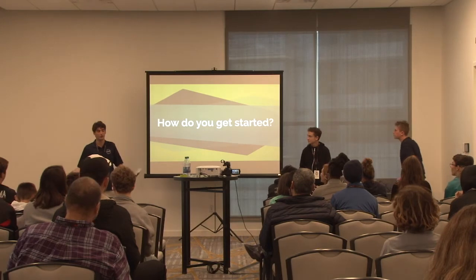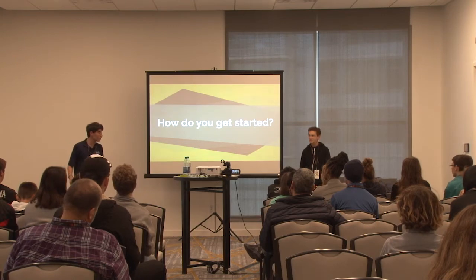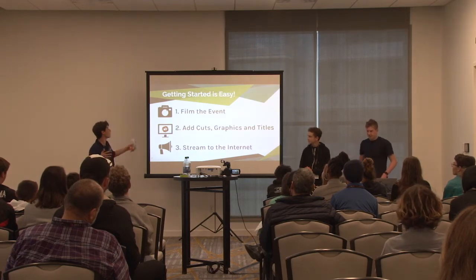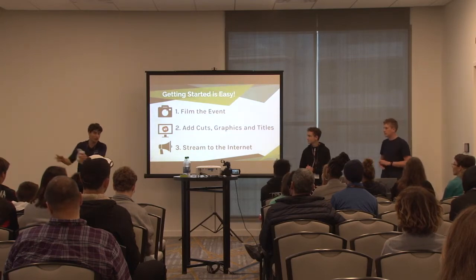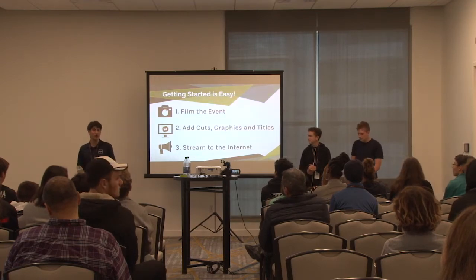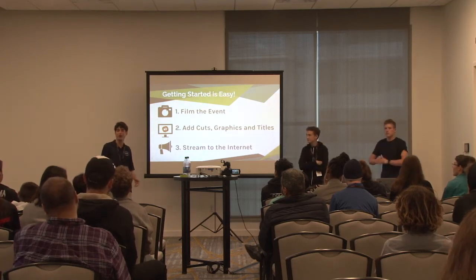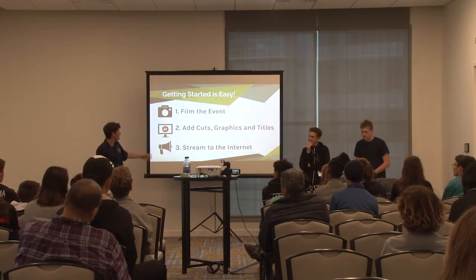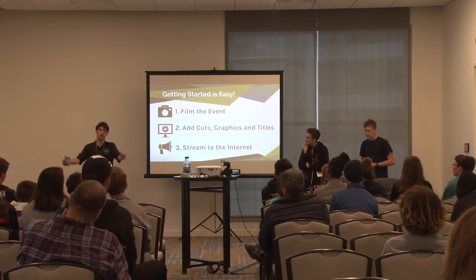To get started, first you have to film it - though I don't love that word, because live streaming is very different from traditional production. At a normal program you film, then go edit. But live streaming you're pushing things as it goes because people are watching live. The basic steps are: camera feeds into adding cuts, graphics, and pedals, and then that goes to the internet.